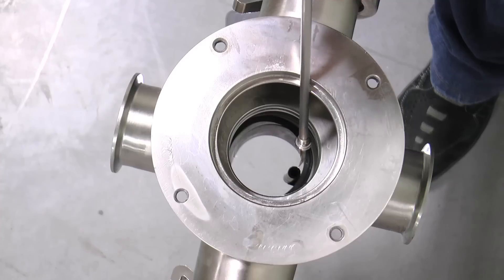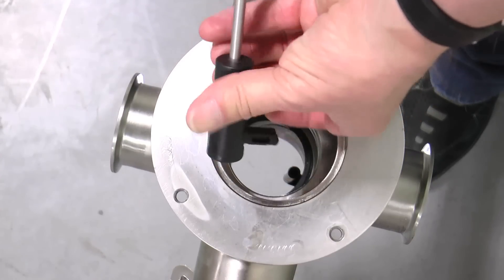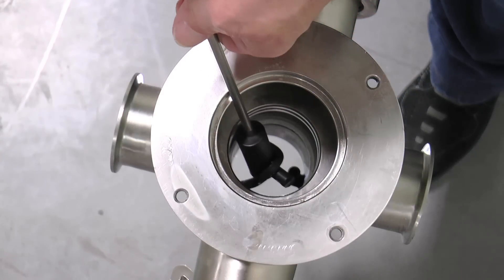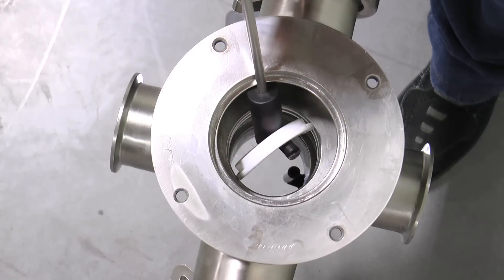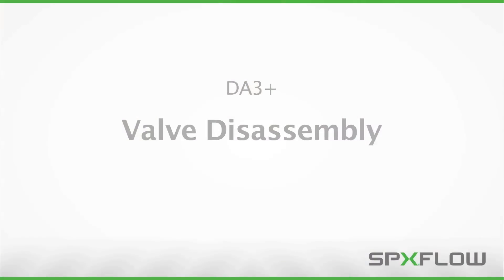Once the seal has been partially removed, lower the protective black cover back over the pick and tighten into position. Use the protective cover to pull the lower elastomer shaft seal and PTFE seal out of the body. With the valve insert removed from the body, the valve can now be taken to a workstation to complete the maintenance procedures.